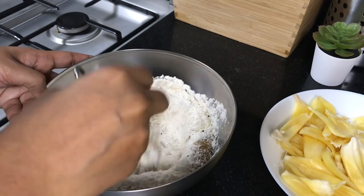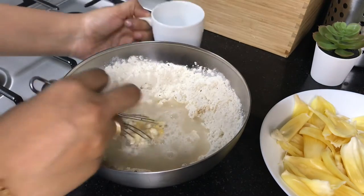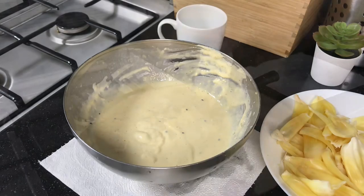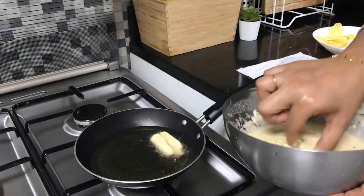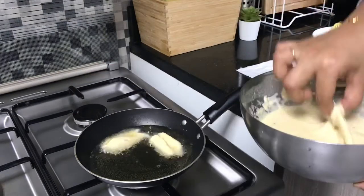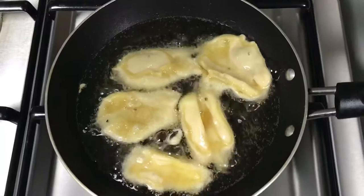Mix it well. Let's take a bowl and pour it in the bowl.